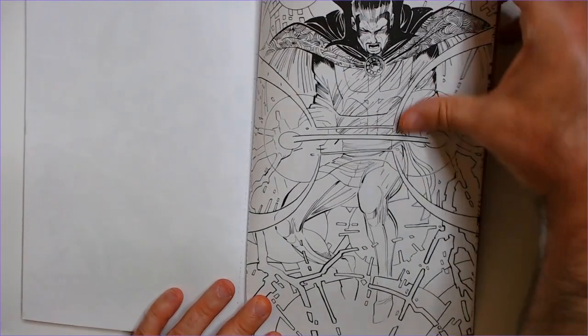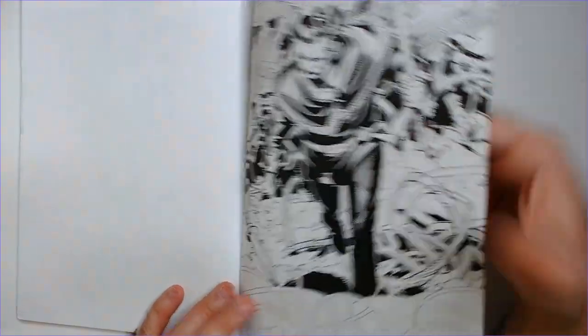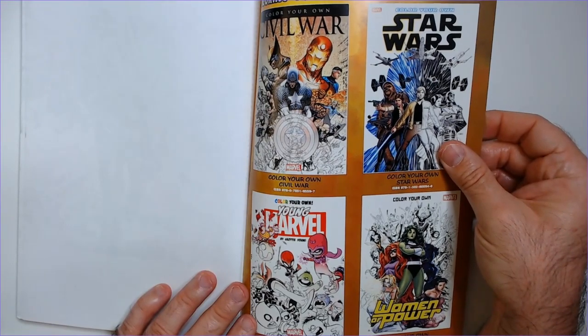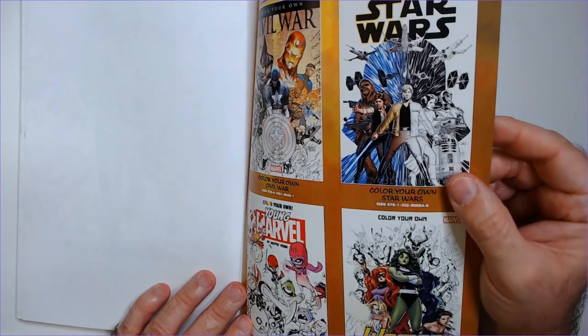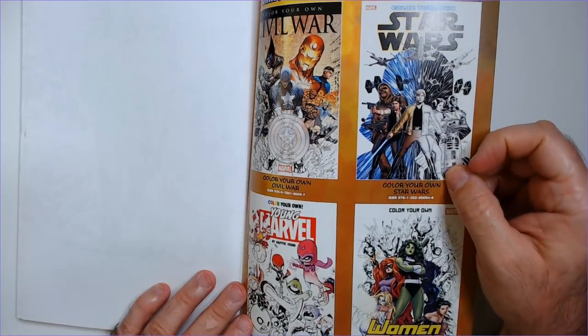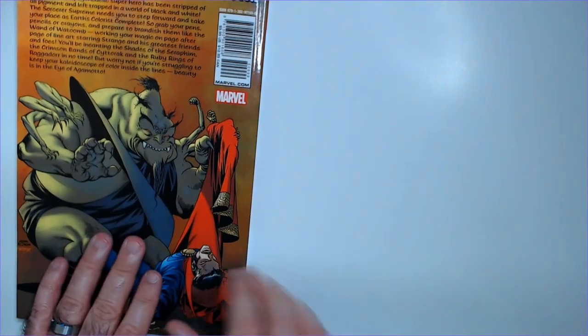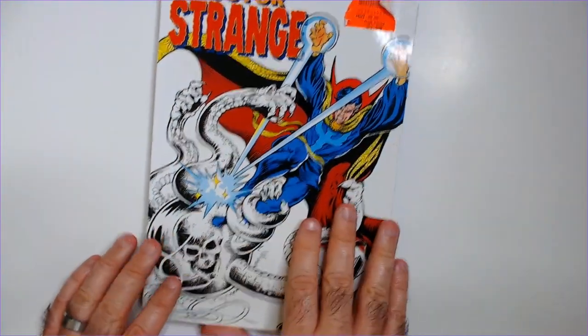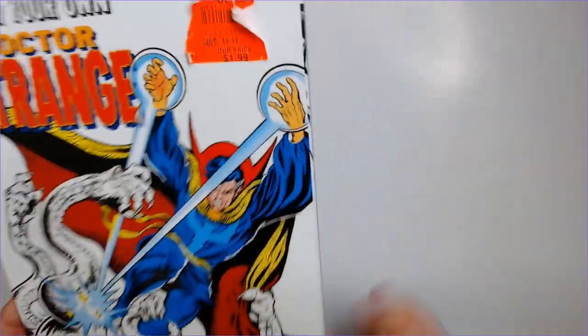You can actually color this page. So when you're finished, you can color these other ones. I haven't seen this one, or this one — I think I've seen that one at Ollie's. That is the Doctor Strange Color Your Own Book. Definitely a lot in there, even though there's only one page on each side — still quite a bit.